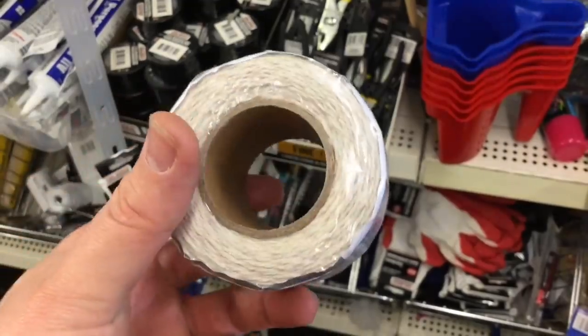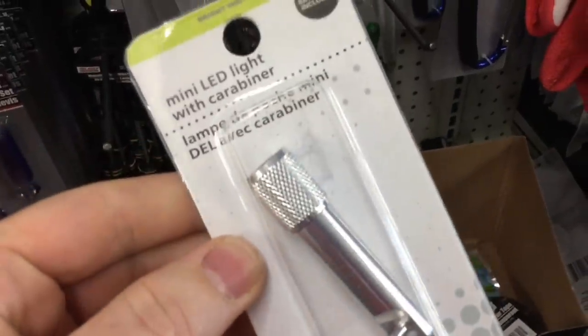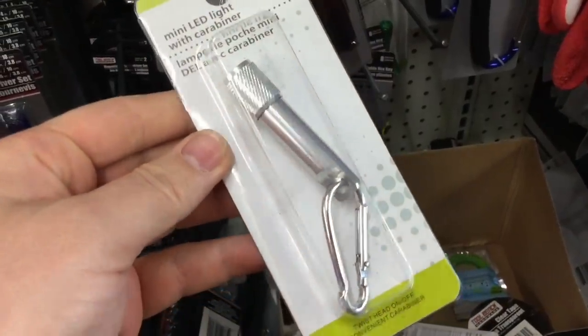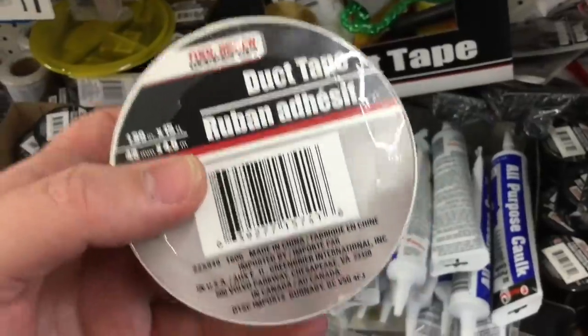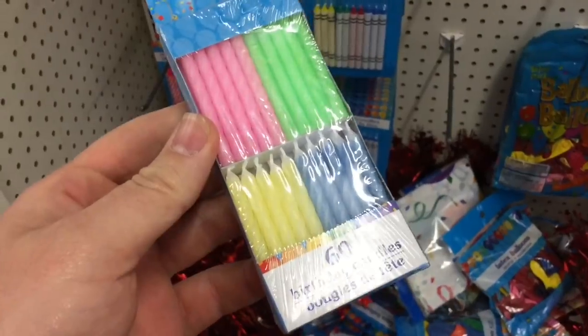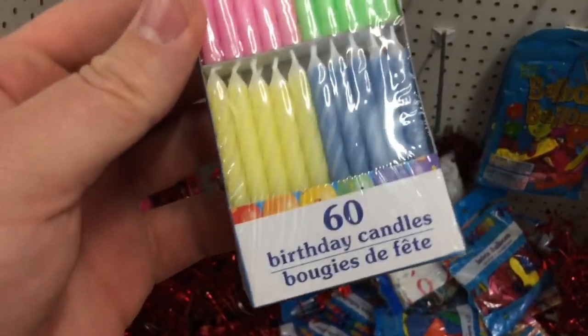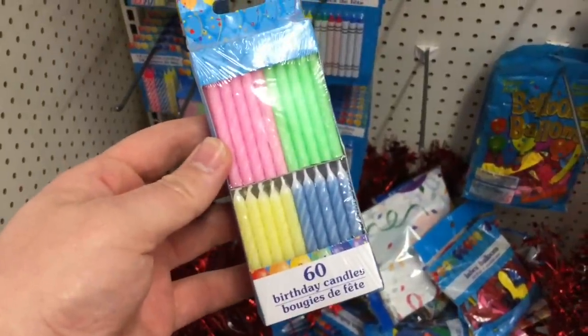There's some cordage so you can do your shelter. And here's a mini LED flashlight with a carabiner — I almost missed this one. You can use duct tape as fire tinder, and you can never have too much duct tape. Not ideal, but 60 birthday candles for a dollar — I'm not arguing.